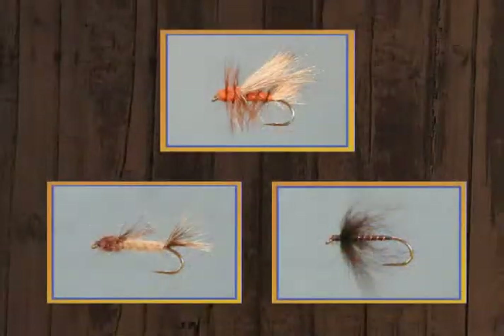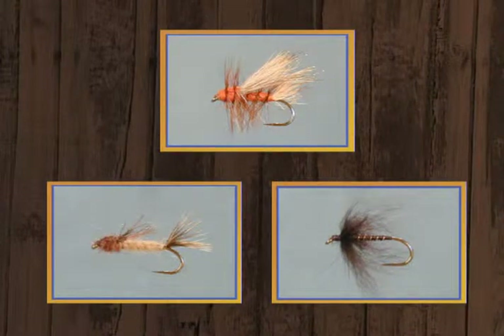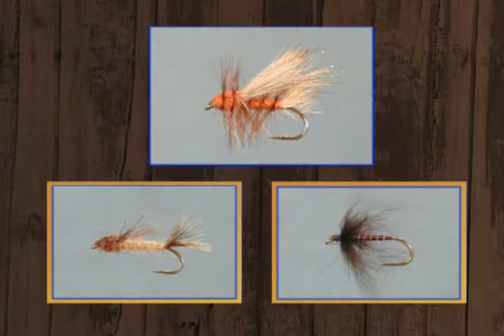Hi, I'm Dave Ingebretson. Leroy Hyatt and I would like to welcome you to another edition of Fly Tying: The Angler's Art. We always try to get a mixed bag of flies for them so there's something for everyone. And I think today we really have it. We're going to start out with a pattern that you modified from a standard western pattern, the stimulator, and you modified it and called it the Exciter.